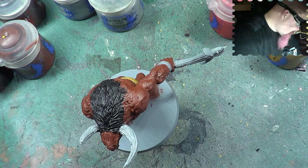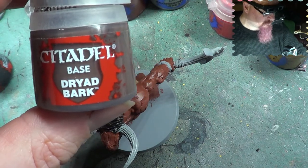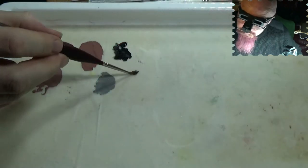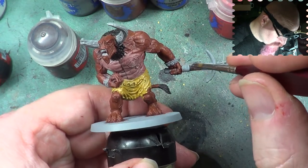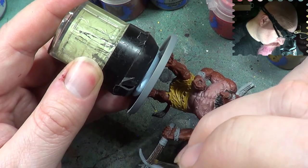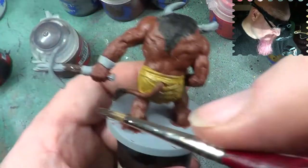Next we have the axe handle — it's wood, and the one we usually use for wood is Dryad Bark. Today's no exception. We're going to use this for the wood. Pop a little bit on the palette and we'll just go straight along and paint. I think this is like a stone birch thing here, so I'm going to do that accordingly.